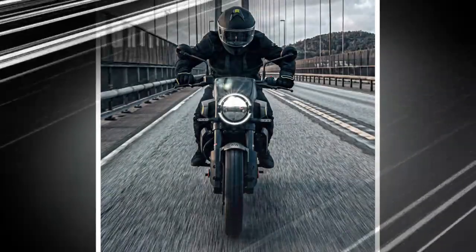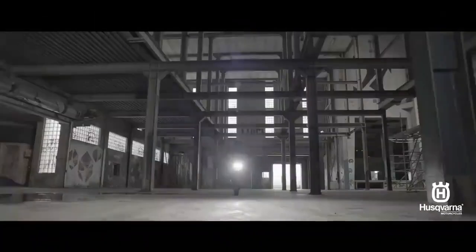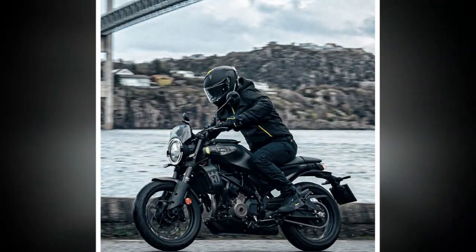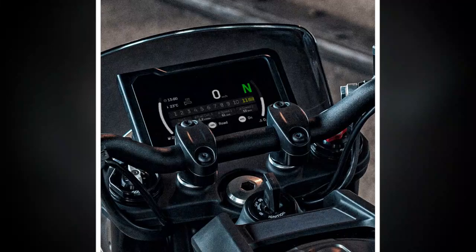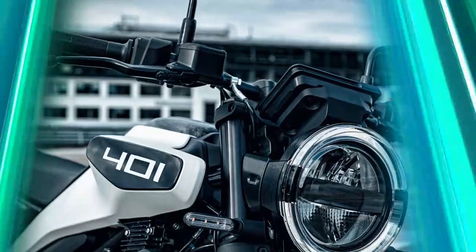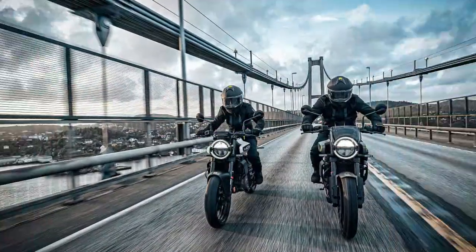Pirelli Scorpion Rally STR tires are a stylish choice for the Svartpilen 401. The long and wide knobby blocks provide a reasonable contact patch for fast, sporty rides, sure-footedly traversing all indignities of city and suburban roadways with some visual enduro cred. The Rally STRs handle rain-grooved concrete freeways impressively — something that can't always be said for pure street tires. The fuel tank on the 2024 Svartpilen 401 holds almost a gallon more than last year's oddly low-capacity tank. With a rated fuel consumption of nearly 70 miles per gallon, the new tank significantly increases range.